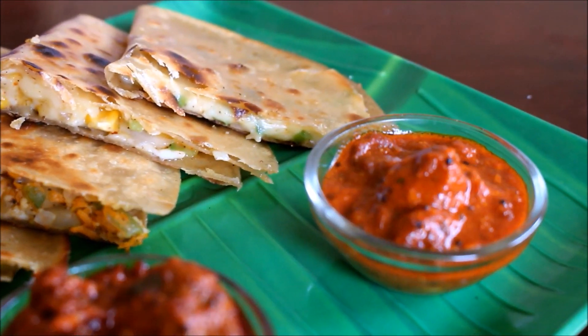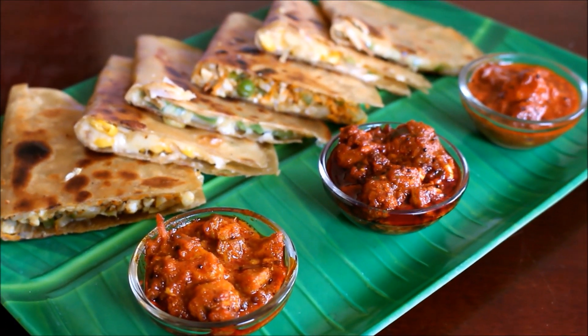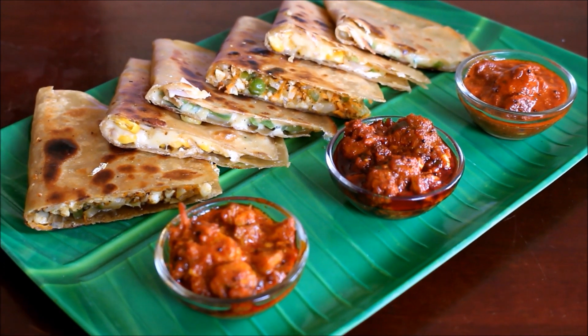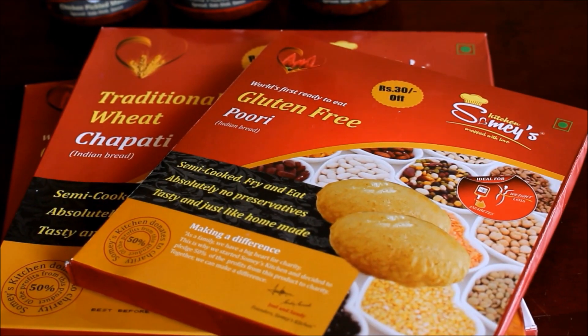I prepared chili cheese paratha, corn and capsicum paratha, and mixed vegetable paratha. I served them with a wonderful range of fish and chicken pickles.